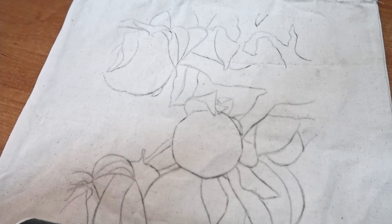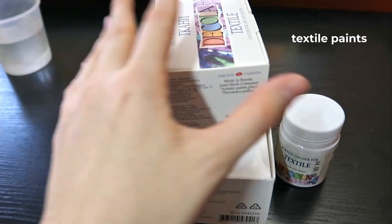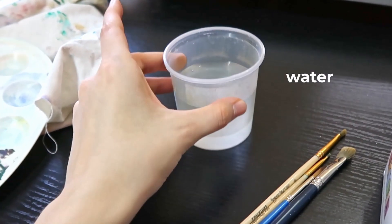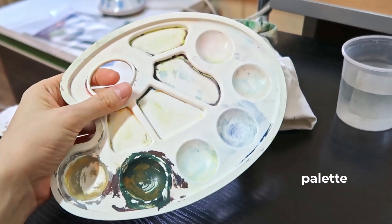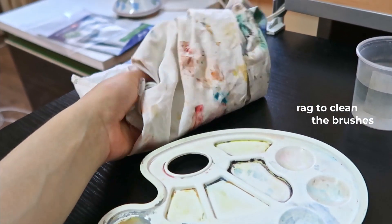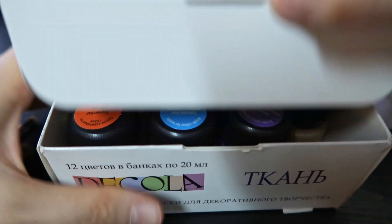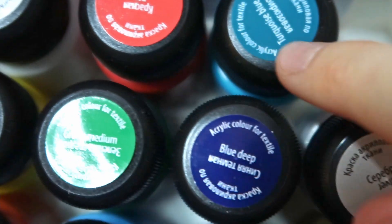We will also need some office clips, textile acrylic paints, some synthetic brushes, water, a palette, and some sort of rug to clean the brushes during the process of painting. So let's unpack the paints and pick the colors that we're gonna need.